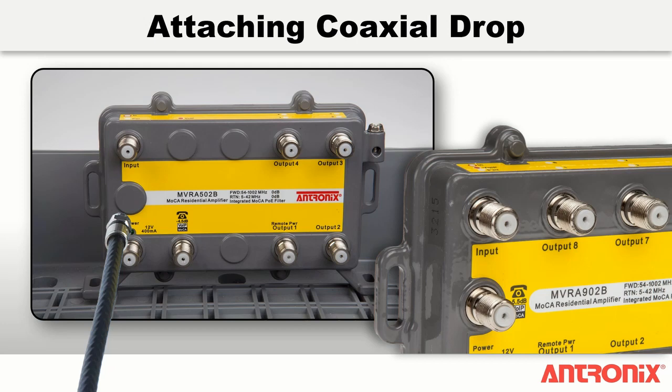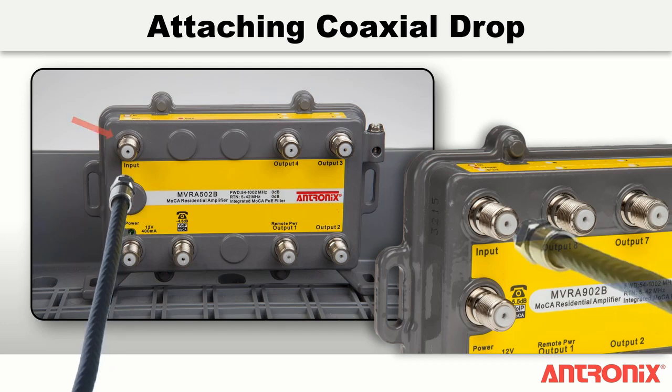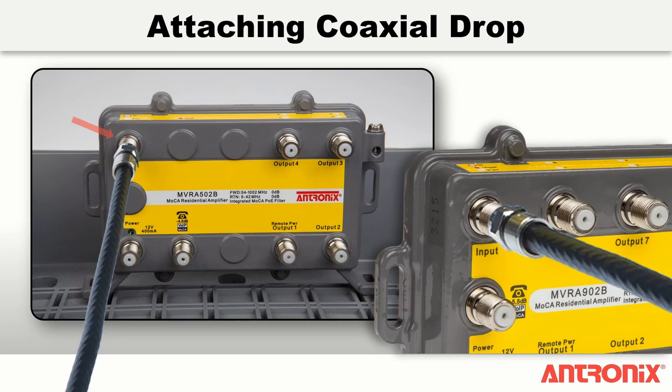To install the MVRA502B or MVRA902B residential amplifier, first connect the coaxial drop from the service provider to the input port of the amplifier. The maximum recommended torque on Antronix amplifier ports is 30 inch-pounds.